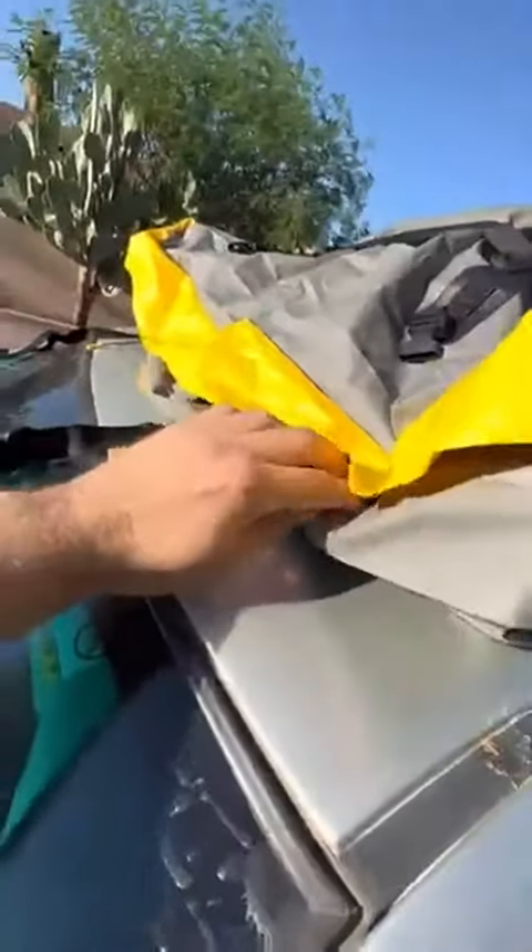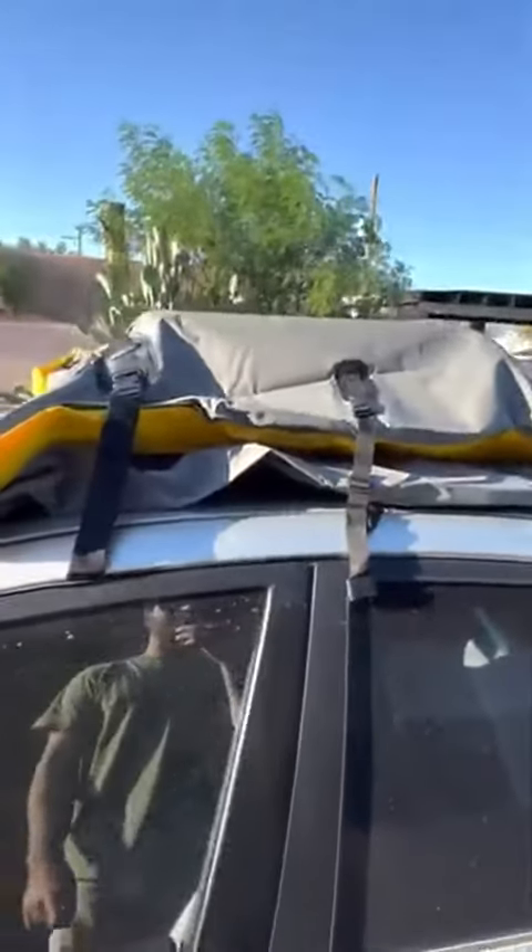It's got a heavy duty zipper, and then velcro to keep the water out from the zipper area, so no water gets in there. I just have a suitcase in there right now, so that's why it doesn't look all puffed up.